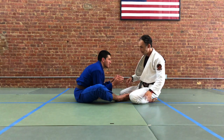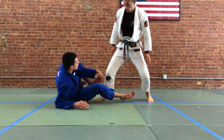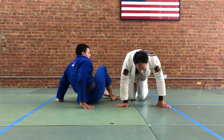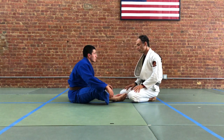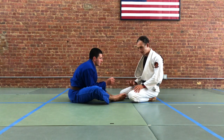It can mean that if we're naive and stepping forward, our partner can tangle up our legs and we can find ourselves in all sorts of off-balancing positions and get swept, ashigurami, all sorts of nonsense. One of the ways we can deal with this is with head position and trying to flatten our partner out.